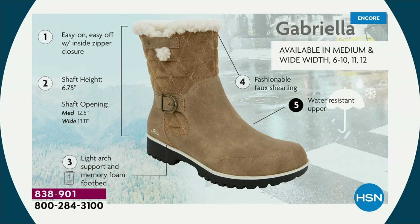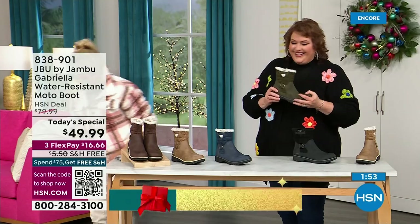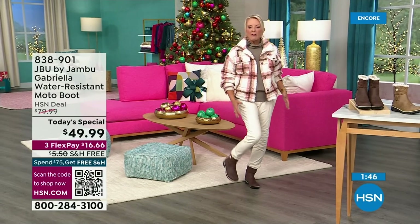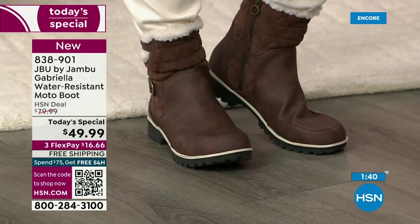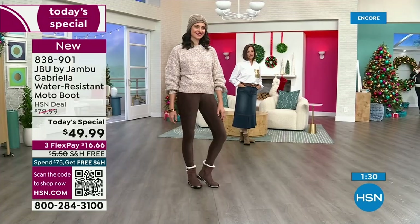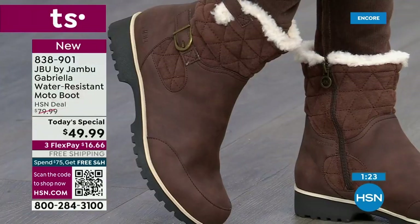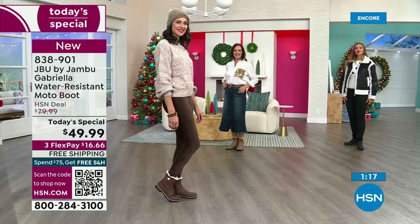The second most popular color is the deep brown — that's the color I chose to wear tonight, and I'm wearing my Diane Gilman skinny jeans with it for a pretty contrast. I'm telling you, you can walk for days in these. If you're going to go to a festival or an outdoor Christmas event, if you're going to walk around — we have a park locally in Largo that's recognized across the country as one of the best places to see Christmas lights and you walk the whole thing — this is a great boot for that.